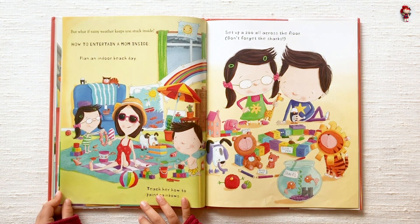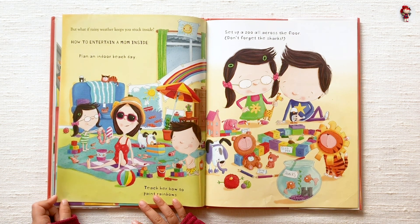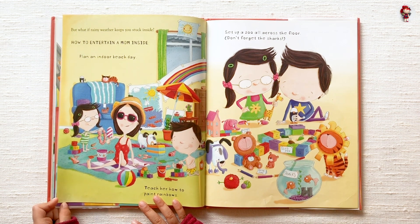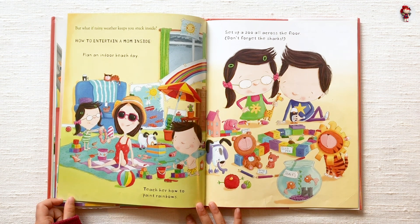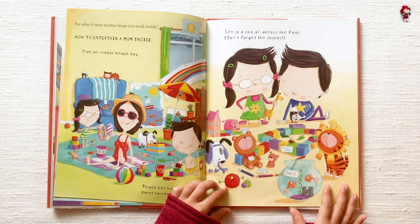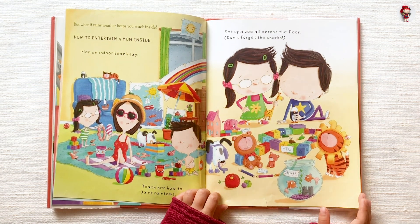But what if rainy weather keeps you stuck inside? How to entertain a mom inside: Plan an indoor beach day. Teach her how to paint rainbows. Set up a zoo all across the floor. Don't forget the sharks.